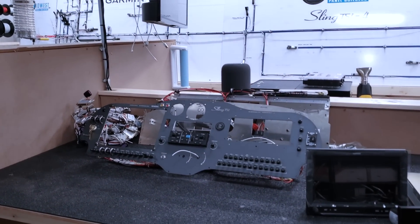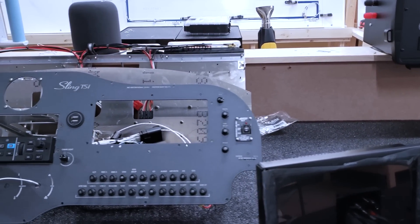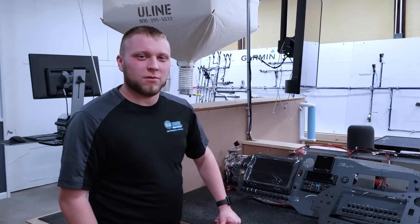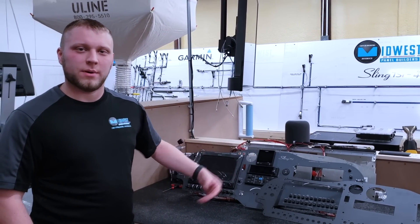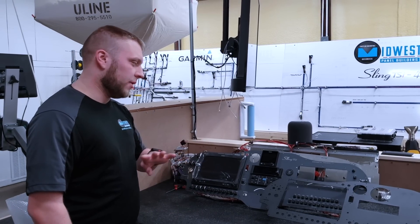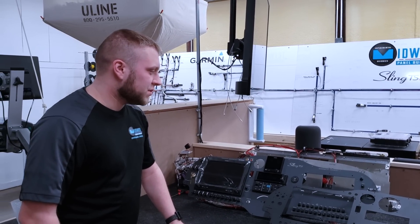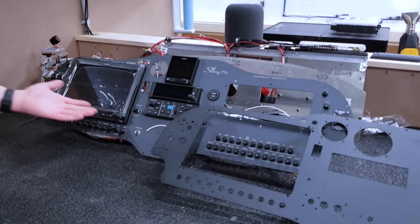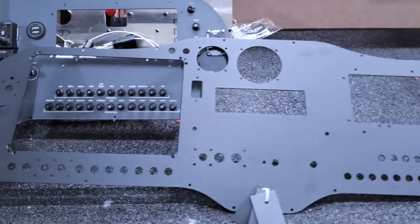Here's another sample panel. After working with the customer to determine their options, we design the panel in CAD and send them a rendering for their approval. We don't do anything without their approval — it's all part of our process to make sure they get what they want. After the CAD file is completed and sent out for cutting, you get what you see here. It's a laser-cut panel — every single hole, every piece has been laser-cut.